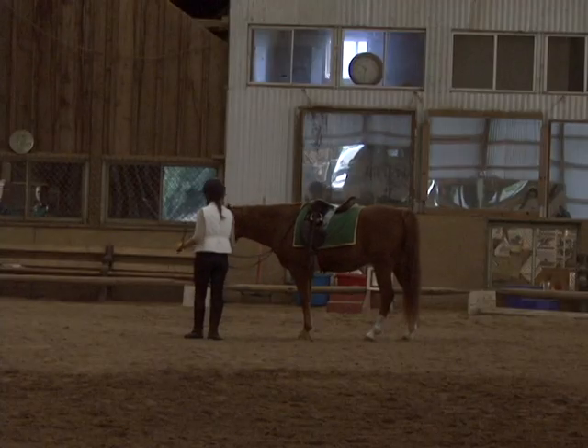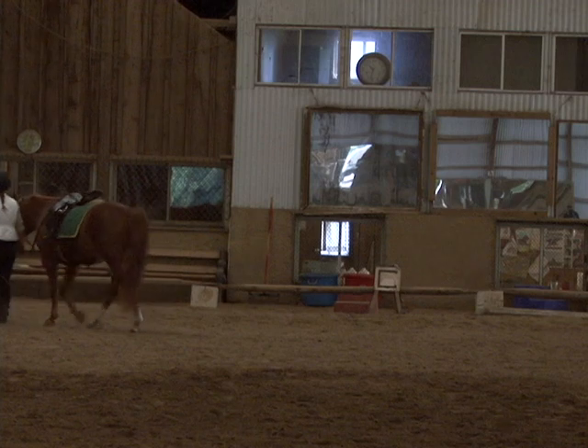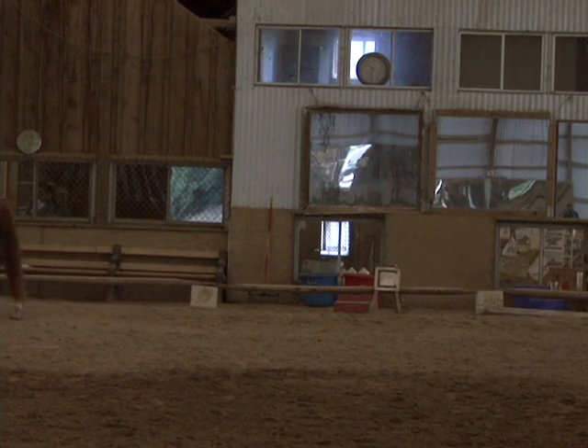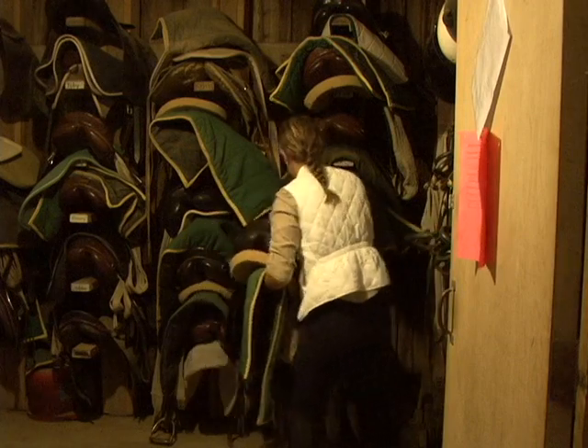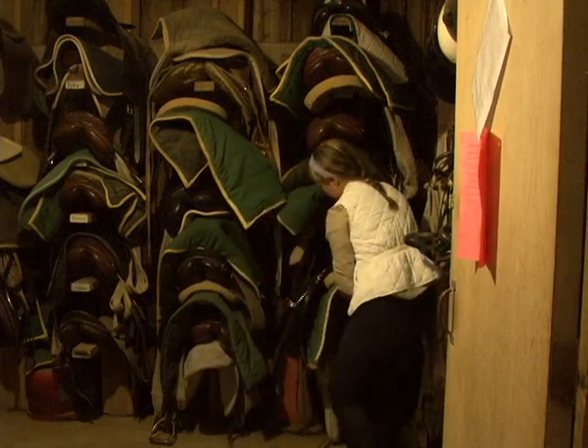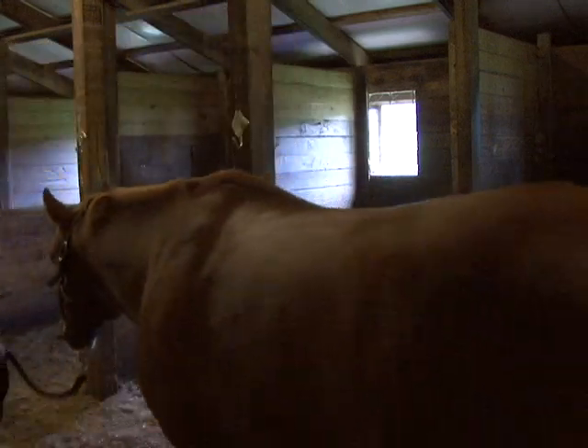Then we dismount with both legs out of the stirrups before you get off, and walk back down and untack. Though she's done it a million times, working with horses doesn't seem to get old for Regan, and she doesn't miss a step in the process of caring for her horse. At Tanglewood Riding Center, Ivory Hecker, NCC News.